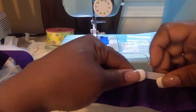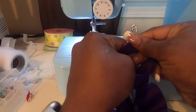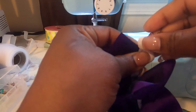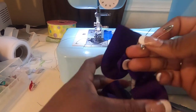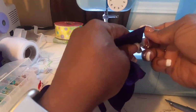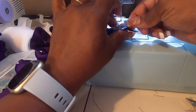I'm going to finish feeding this elastic through and I'll be back. Now that I've got my elastic in, I'm about to do this end the same way I did the other one. I definitely did not want that elastic to come out because I'd have to feed it through again, and I don't have time for that.